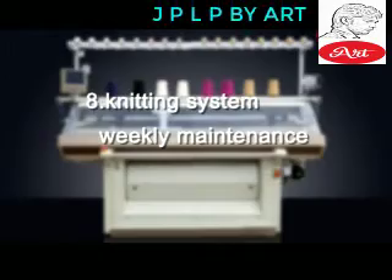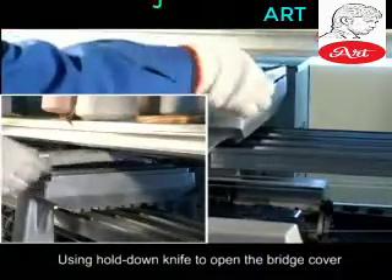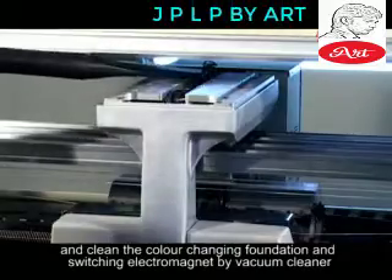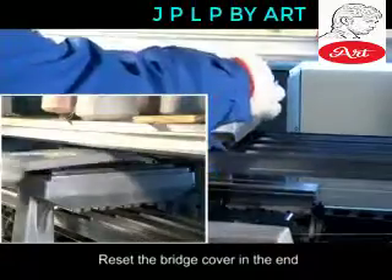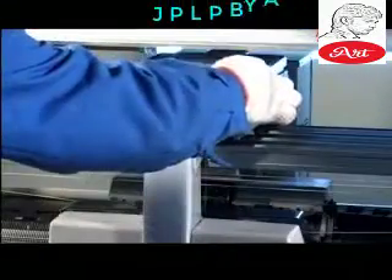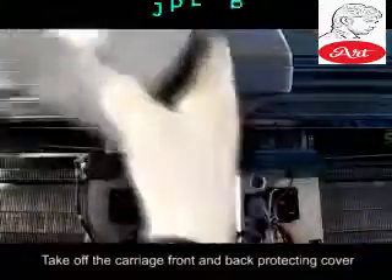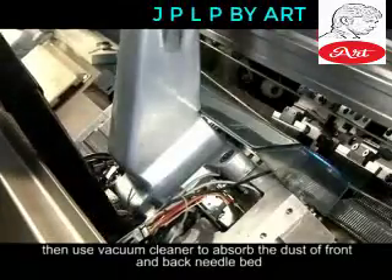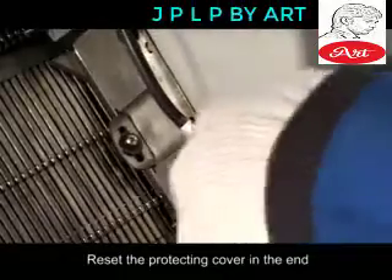Knitting System — Weekly Maintenance. Using hold-down knife to open the bridge cover. Clean the color-changing foundation and switching electromagnet by vacuum cleaner. Reset the bridge cover at the end. Take off the carriage front and back protecting cover, then use vacuum cleaner to absorb dust from the front and back needle bed. Reset the protecting cover at the end.